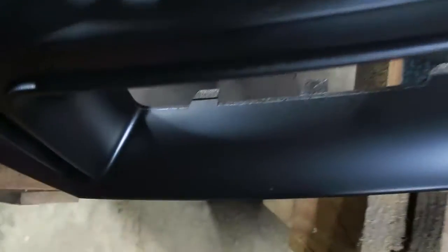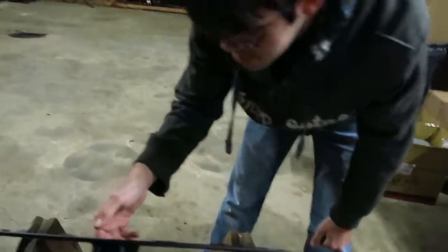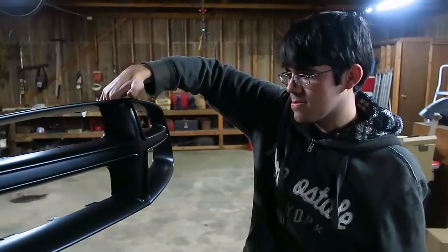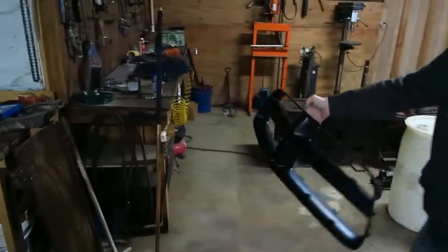I have to decide if this spot is bad enough to warrant doing the whole coat again. It's only when the light hits it that you can see it. I can kind of tell. Alright, I guess the decision has been made - we're going to put it back on the car like this and see what happens. Hopefully we don't chip it. I mean you basically put two layers worth on for one coat.